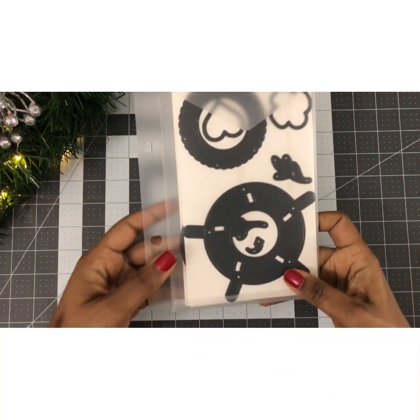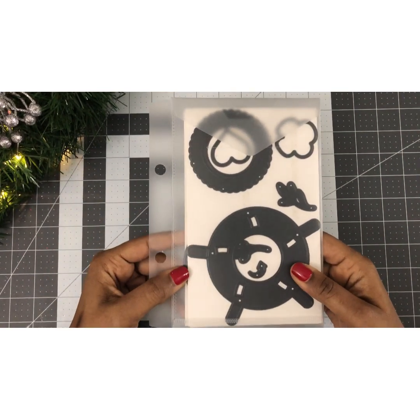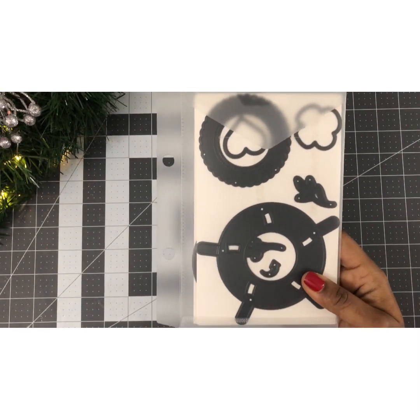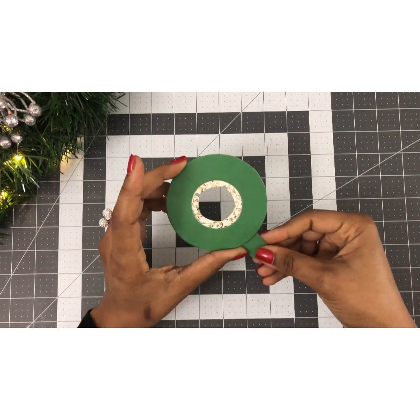For this project you will need the Diamond Press Hidden Message. I did assemble this off camera — if you need to know how to assemble it, I will leave a video link in the description box. I have done a video on how to assemble it. I went ahead and did it offline and this is what it looks like.